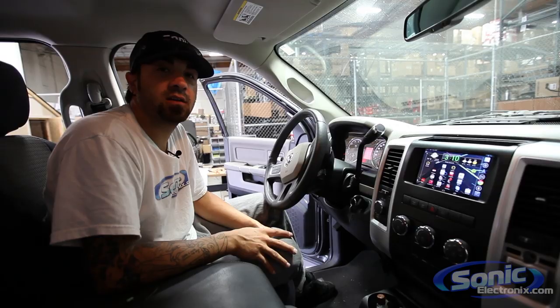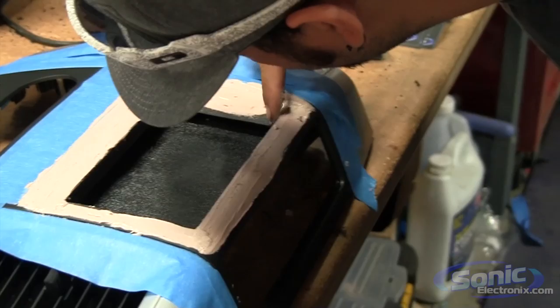Hey, what's up guys? This is Alan over at Sonic Electronics. Today we got something new for you. We got a Nexus 7 tablet that we just put in this 2008 Dodge Ram.